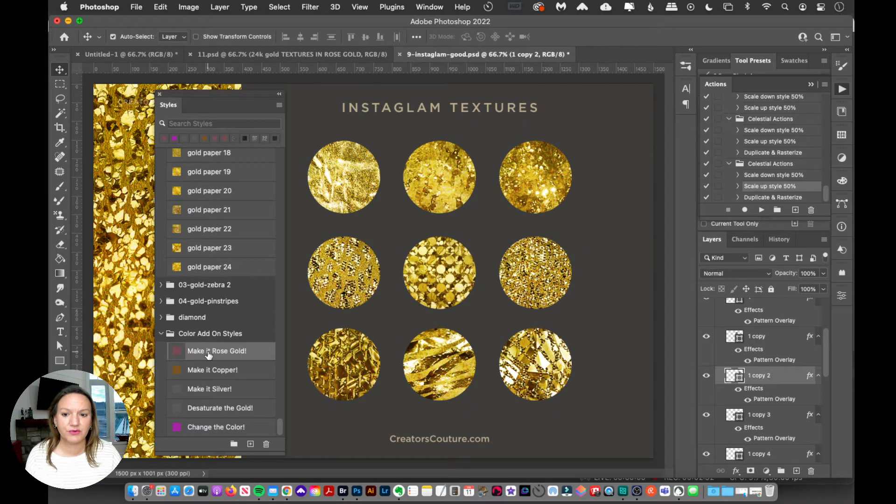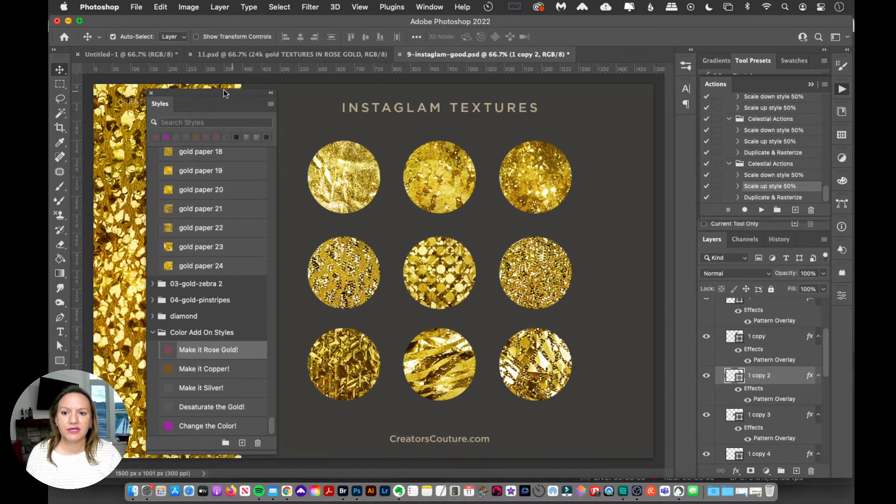It used to be that you could hold the shift key and click on the style to automatically apply it on top of the existing layer style. Now you actually have to drag. With the layer selected, hold the shift key down and drag 'Make it Rose Gold' onto the canvas or directly onto the layer in the layers panel. The main key is to hold that shift key down — that applies the new style on top of the style that's already there.